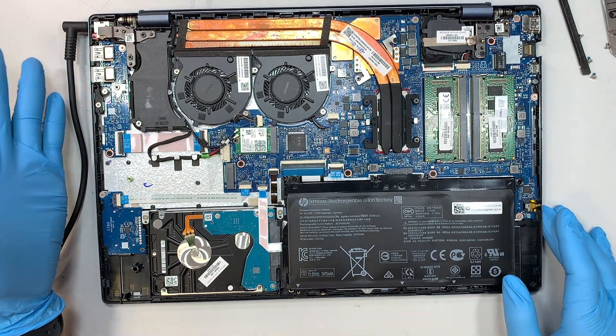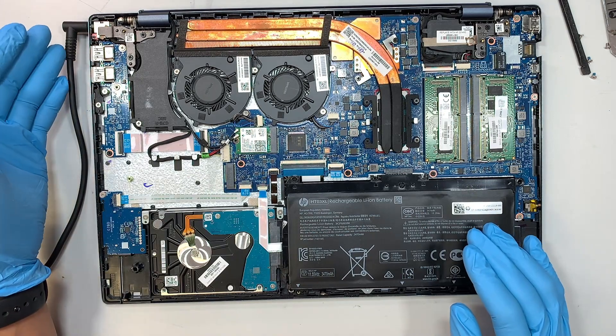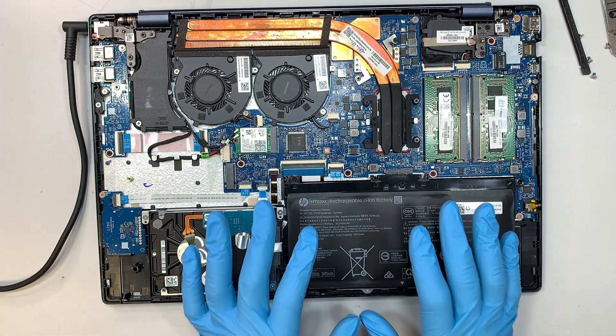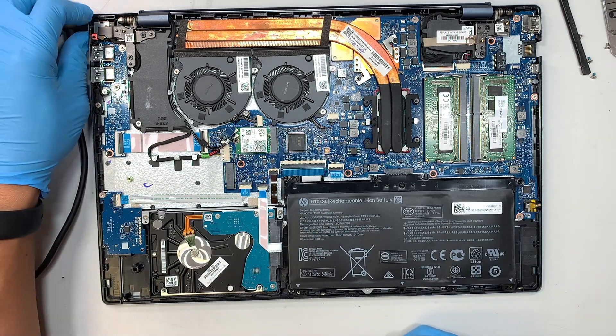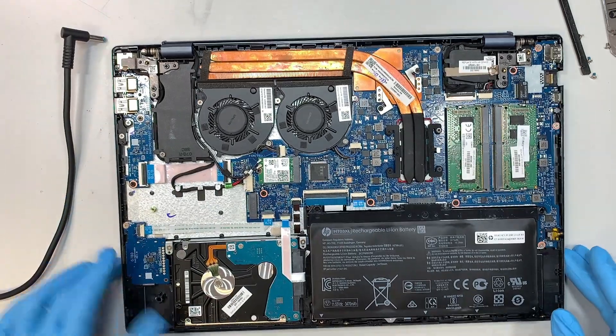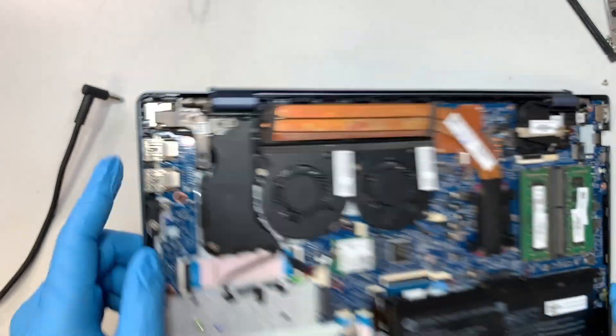My recommendation: do not charge overnight. When you're done working, shut it down or put it to sleep, and always unplug the charger. Please do not overcharge your laptop.